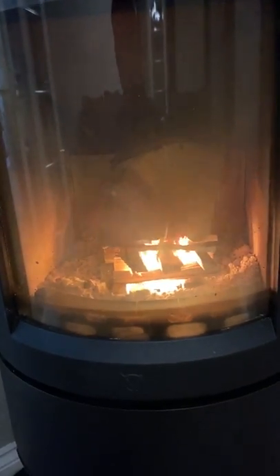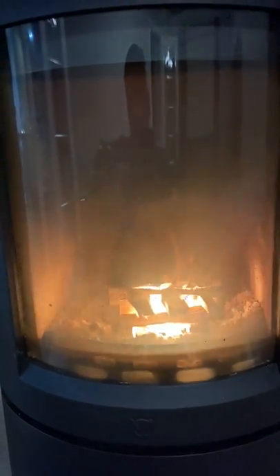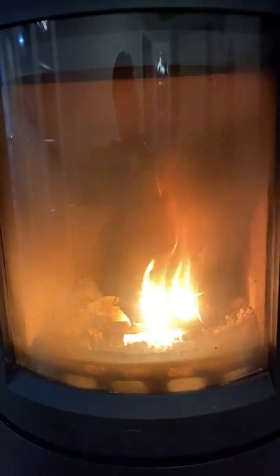The smoke's building up in the firebox, but you can see it is moving so it should be drawing. The flames are beginning to get a bit faster, which is what we want to see. This is where the Vardy is brilliant — with the ability to pull the ash pan out it gets it going so fast. I'd say we're out of the woods now; that is almost certainly going to draw.